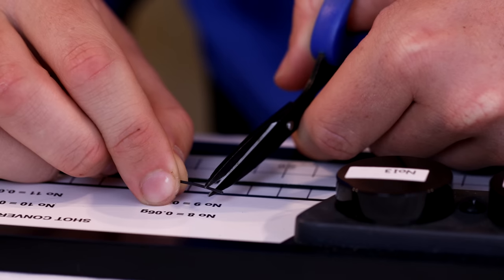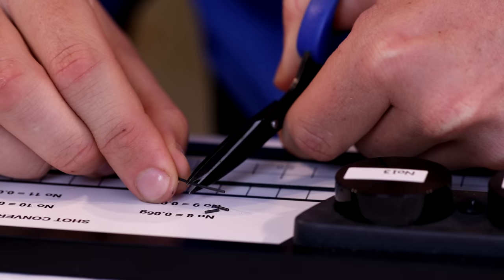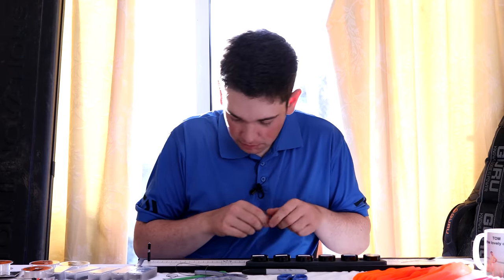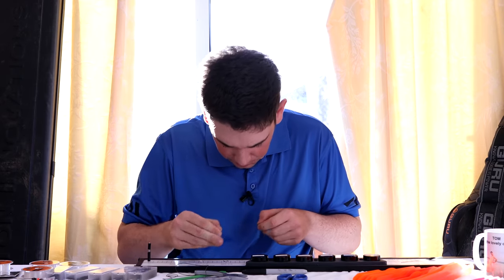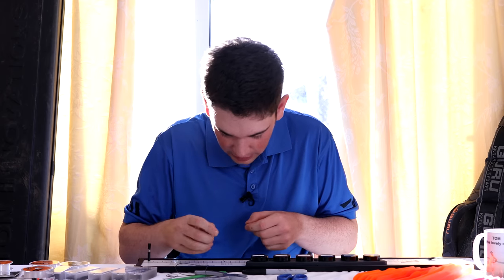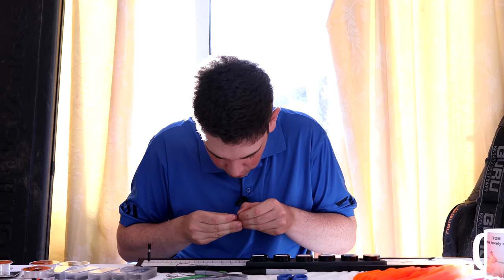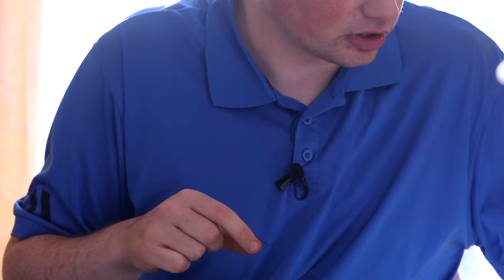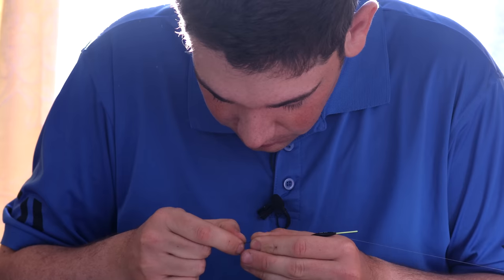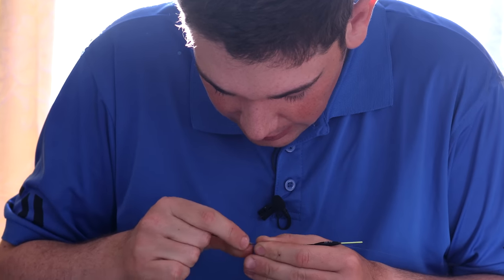I'm going to cut three pieces of silicon — two shorter ones and one a bit longer — and thread them on. This rig can struggle to beat the surface tension, so using this thin silicon is very important. I'm also going to put a small shot underneath the float, which also helps. I'll do that before I tie my loop so I can slide that little shot up with the float.